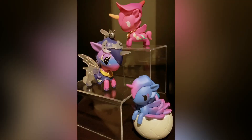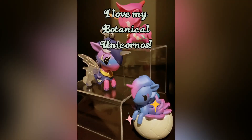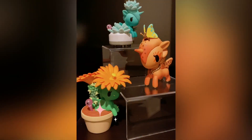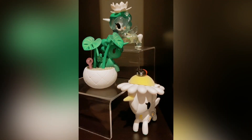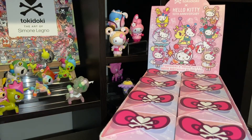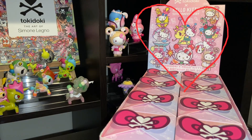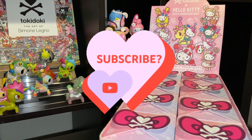This is how I decided to display my botanical Unicornos — they're so pretty. Thank you so much for joining me for this video, and I hope you return for my next one. In my next one, I'm going to be unboxing a full case of the Hello Kitty 50th anniversary birthday party blind boxes. Thank you so much for watching. Sayonara! Bye!